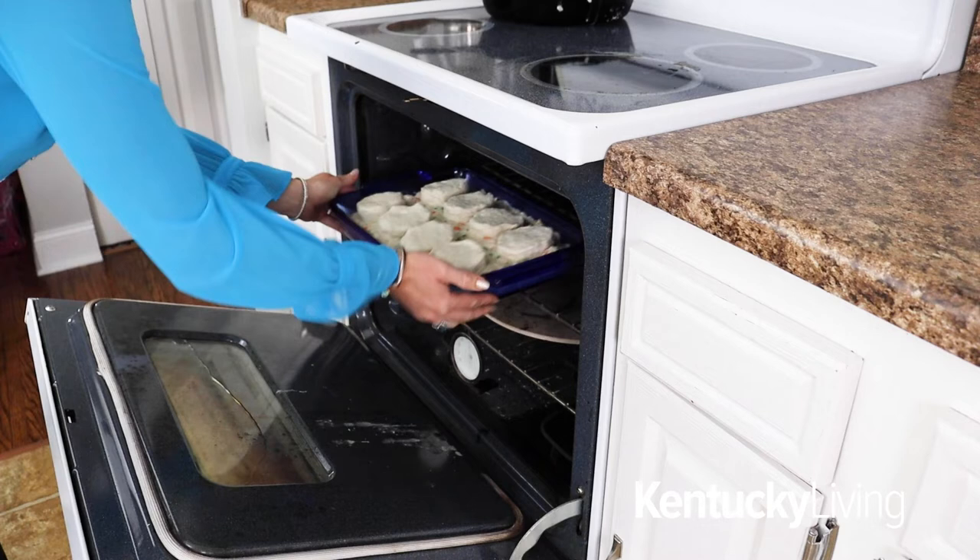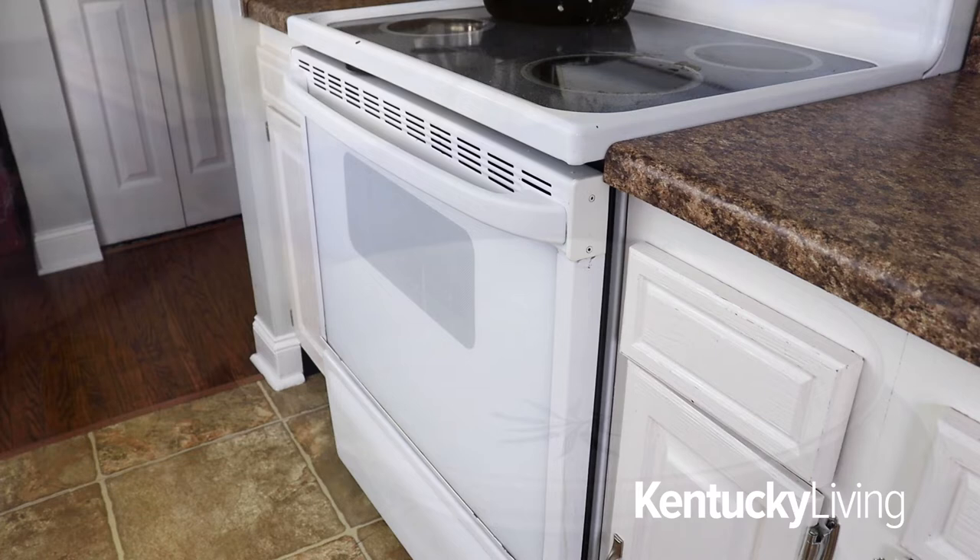Place into a preheated 350 degree oven and bake for 14 to 16 minutes until the biscuits are nice and golden brown on top and the creamed mixture is nice and bubbly.